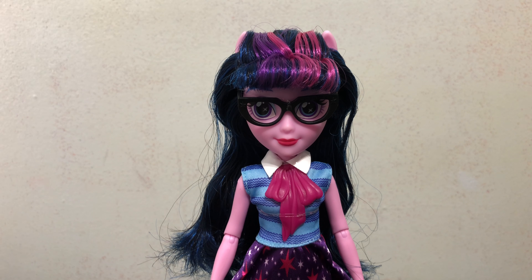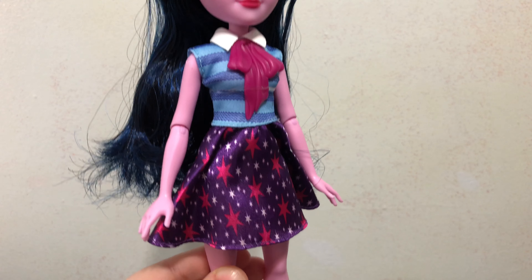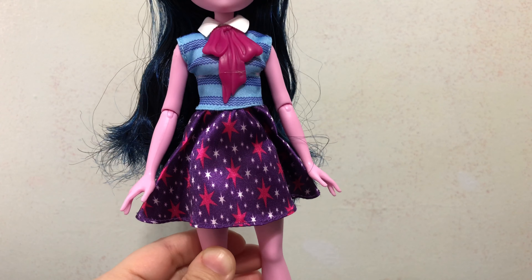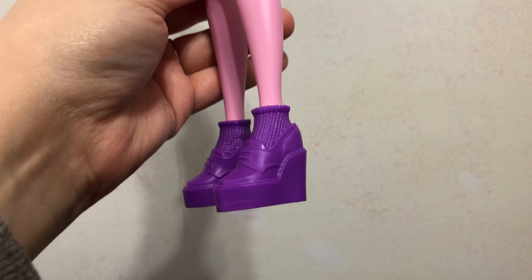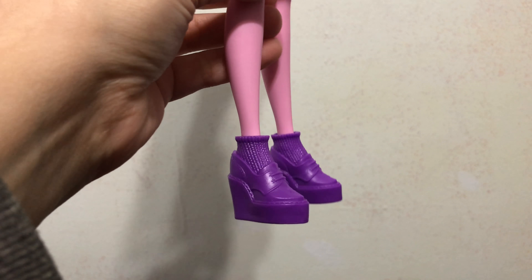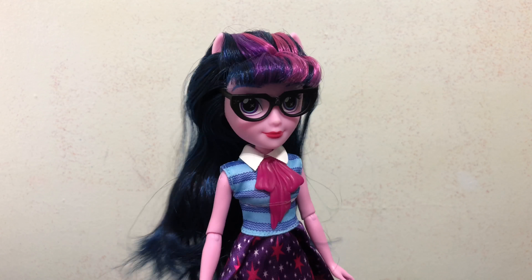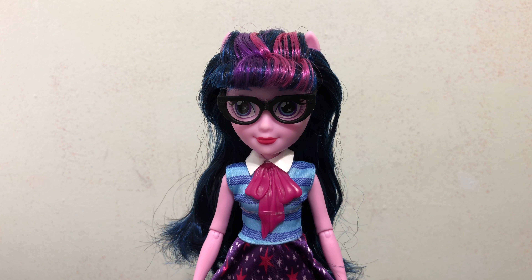Her glasses look really cute. As far as her outfit goes, it's all one piece, but it looks pretty good. I like that she has the elbow joints, and I wish they had added some paint detail to differentiate the socks from the actual shoes. But overall, my rating for this Equestria Girls Twilight Sparkle from one to ten — I would give her a seven out of ten. Thank you guys so much for watching this review, bye!